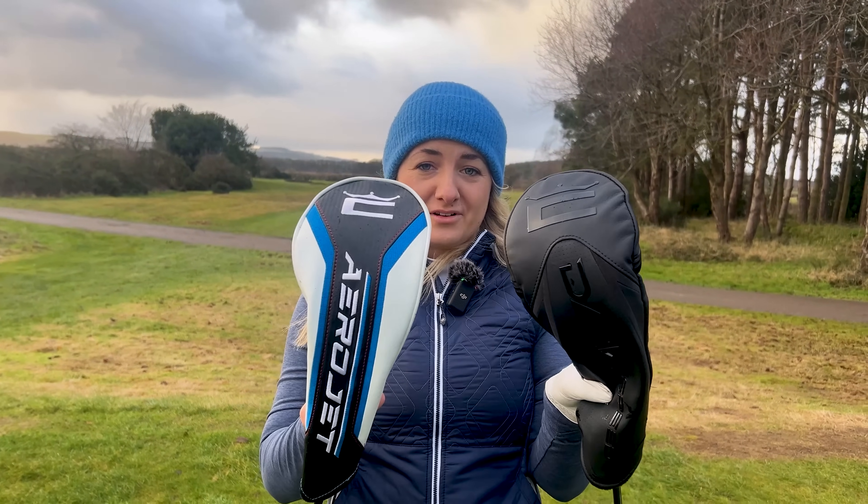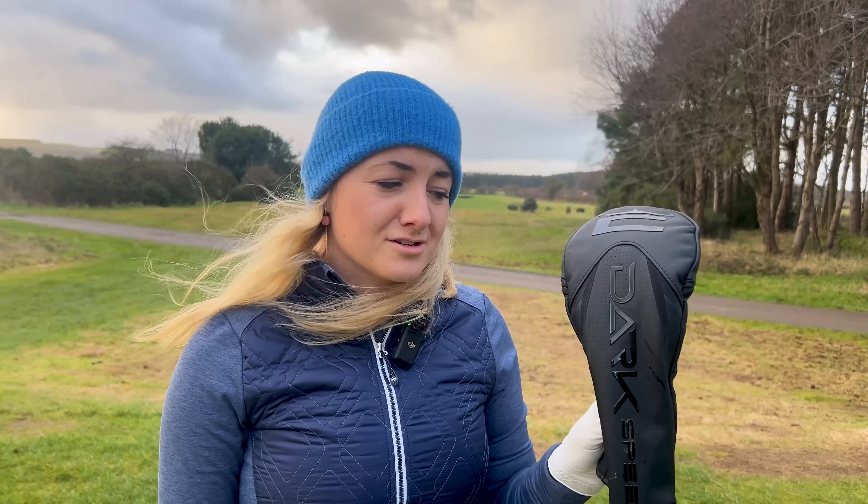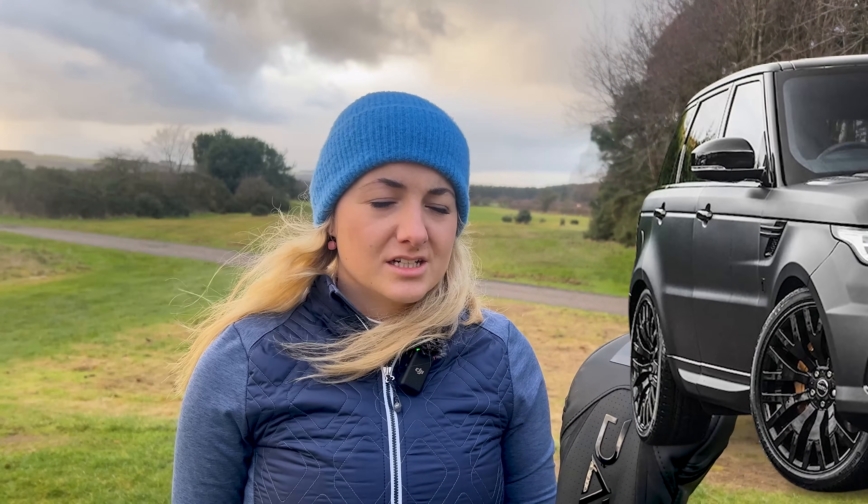Before we even talk about driver tech, can we just talk about how much of an upgrade we've had in the head cover game here? This is screaming race car vibes, which was the theme last year. Now this one's just so much sleeker, and that comes down to the theme of the driver decor too. The inspiration this year in terms of visuals was actually Range Rover Velar, which I didn't know anything about. Apparently it's a thing, but it looks freaking good.